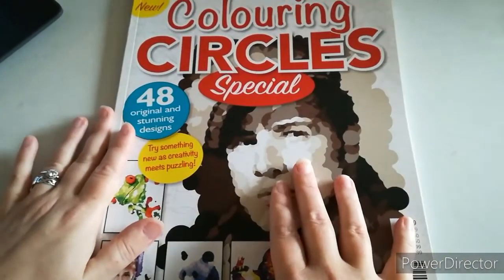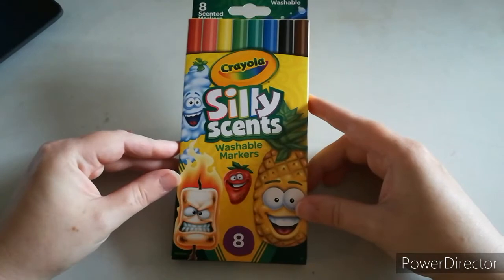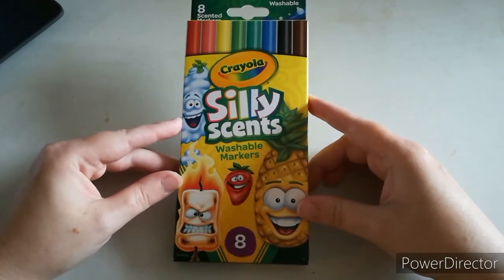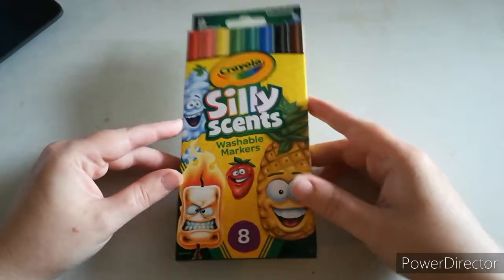I shall also be giving away these small sets of Silly Scents washable markers. I just saw these a little while ago and thought I've got to include that in the giveaway. It's just eight marker pens by Crayola, and that will be included in the giveaway.